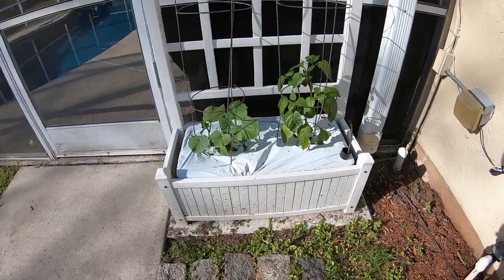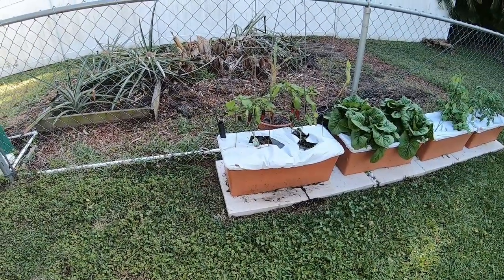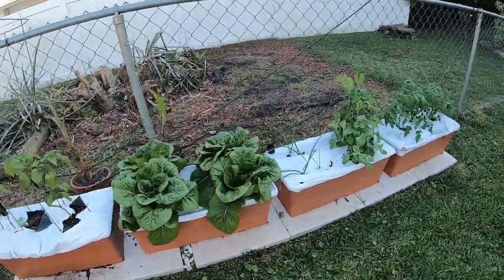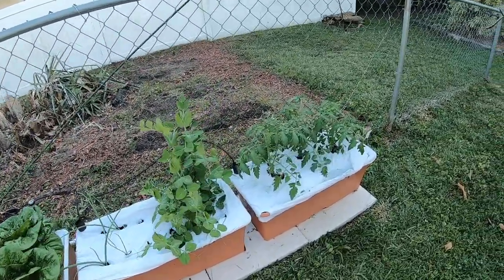If you have a 3D printer and you like using Earth Boxes, I'll show you a cheaper alternative today. Over here we have cucumbers and bell peppers, jalapenos, romaine lettuce, onions, sweet peas, and tomatoes.